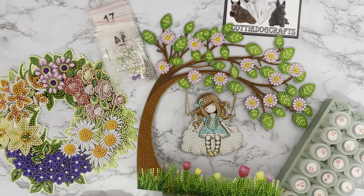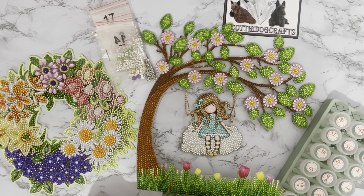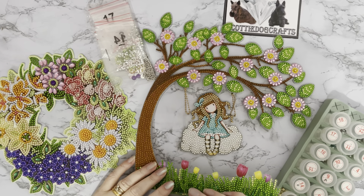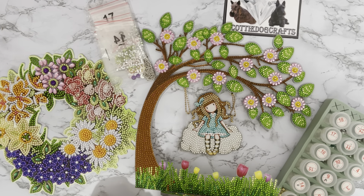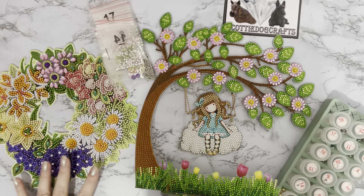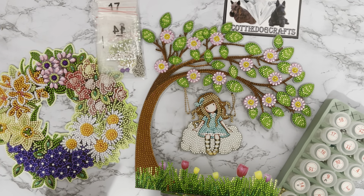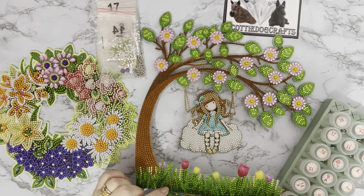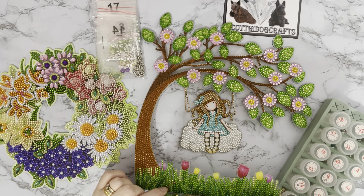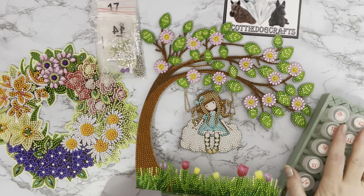Hi everyone, Liz here. Thanks for stopping by. I've got a couple of completion reviews to show you today — they're both special drill projects. As you know, I love my special drills. We've got this gorgeous flower wreath with beautiful spring flowers, because I'm hoping for spring, and then we've got this lovely little girl on a swing.